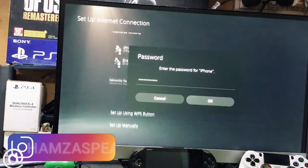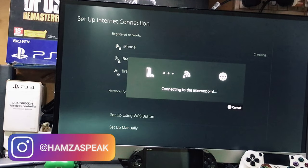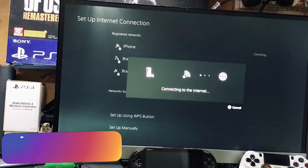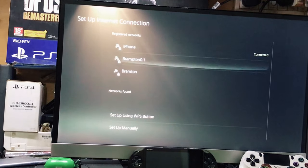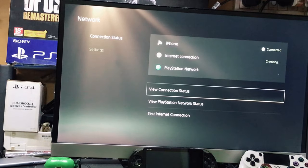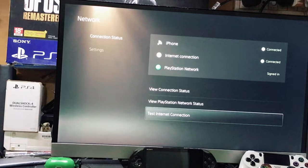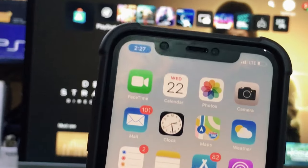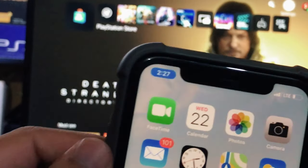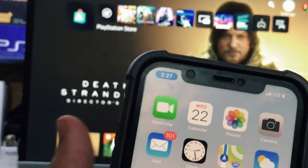Once you've entered the password, press OK. It will say connecting to access point — just wait a few seconds while it connects to the internet. It will definitely connect, and once it does, go back and you can see the PS5 is connected to your iPhone. You can also test your internet connection. When connected, you'll see a small icon indicating your PS5 is connected to your iPhone hotspot.